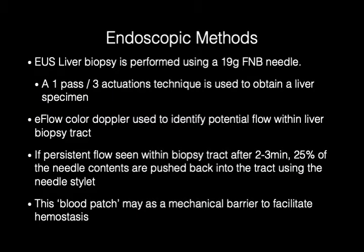EUS liver biopsy is performed using a 19-gauge FNB needle. A one-pass, three-actuations technique is used to obtain a liver specimen. E-flow color Doppler is used to identify potential flow within the liver biopsy tract. If persistent flow is seen within the biopsy tract after two to three minutes, 25% of the needle contents are pushed back into the tract using the needle stylet. This blood patch may act as a mechanical barrier to facilitate hemostasis.